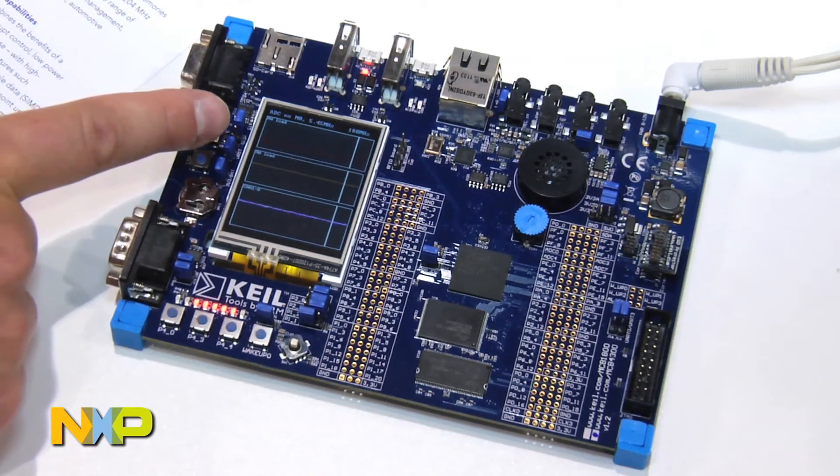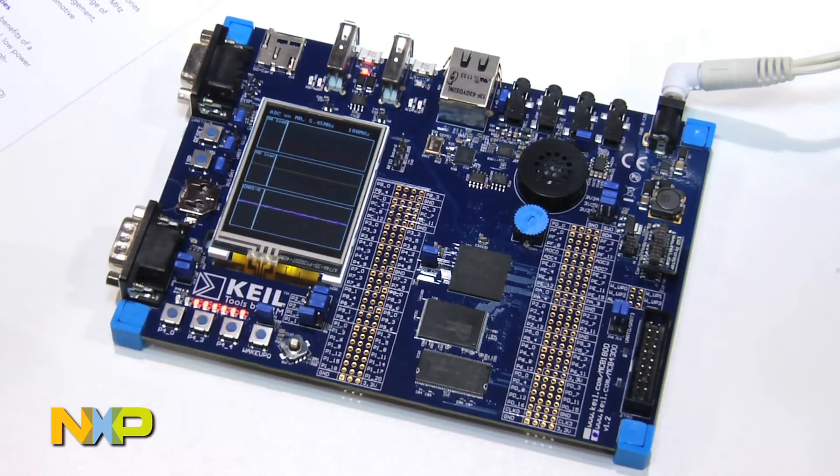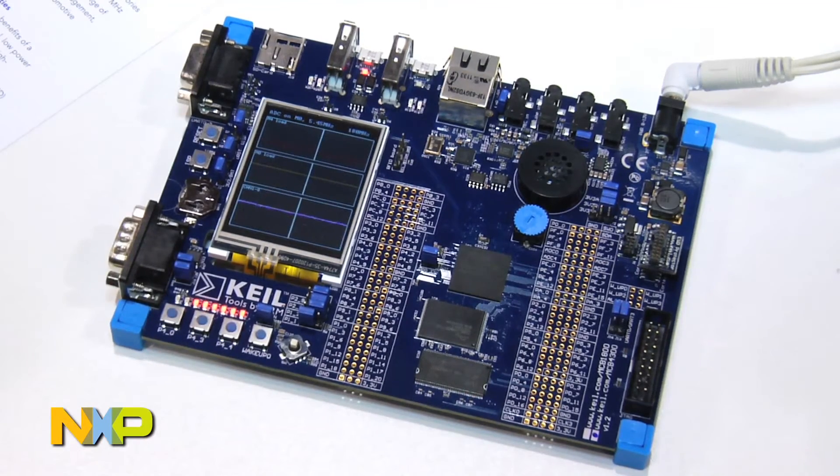The load on the Cortex-M4 does not go all the way down to zero, because the Cortex-M4 core is the one doing all the graphics for this demo. The graphics were made using Sager's M-Win library, which is free for use for all LPC parts.